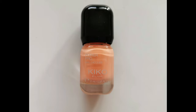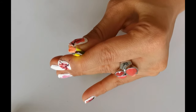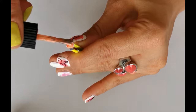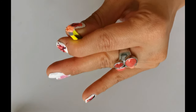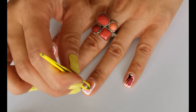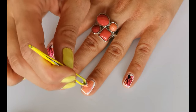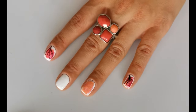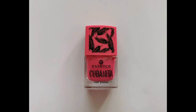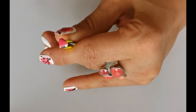Repeat the same step with coral nail polish. I'm using Kiko Milano number 6. Take a second pink polish and repeat the same step. I'm using Essence number 1 Kisses from Havana.